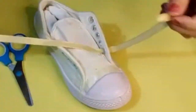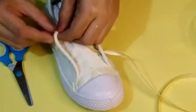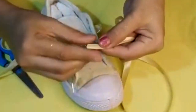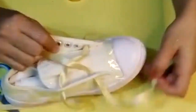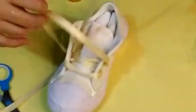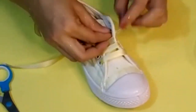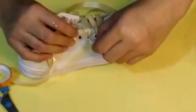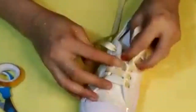This is a ribbon lace and I'm using it as laces for the shoes. You can also use normal laces — it's not compulsory, it's all up to you. You can choose any color that matches your design. I'm using yellow color for the design so I'm using a yellow ribbon for the sneakers.